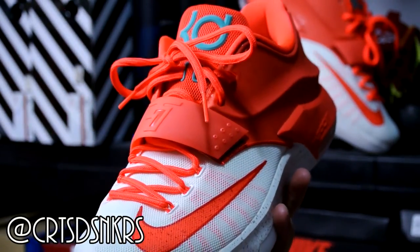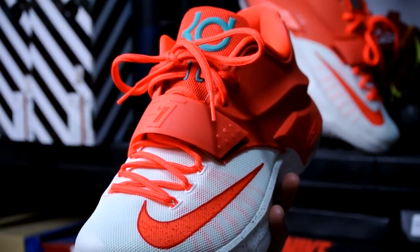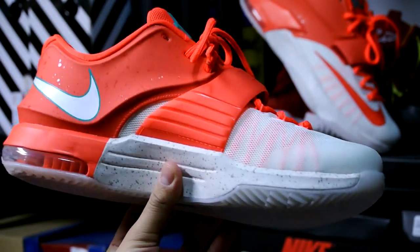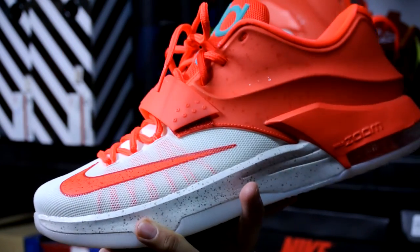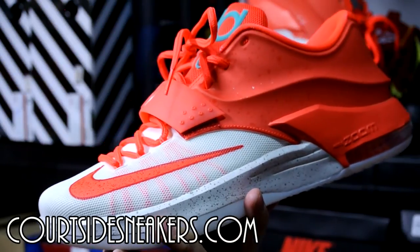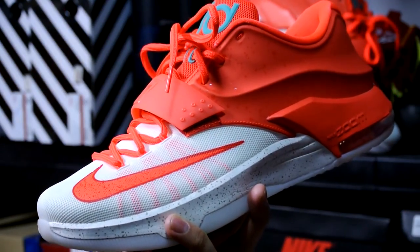So this is my only pair of KD's. I picked these up off of courtside sneakers.com for under retail, which I was really happy about. I was actually going to pass on this shoe when I first saw them in person in the States. I really liked the model but wasn't sure on the price, especially with the exchange rate — it's like $200 to $250 Canadian, absolutely crazy. So go check out courtside sneakers.com — they have 25% off on basketball performance shoes right now, including the Kobe's, KD's, and LeBron's.